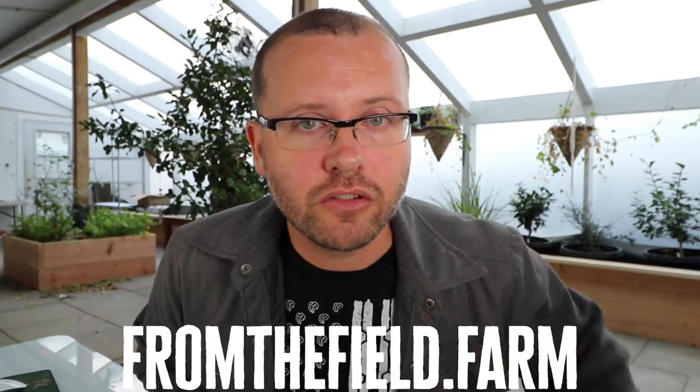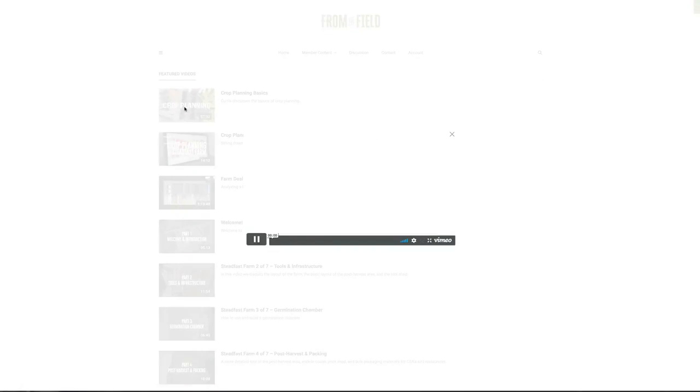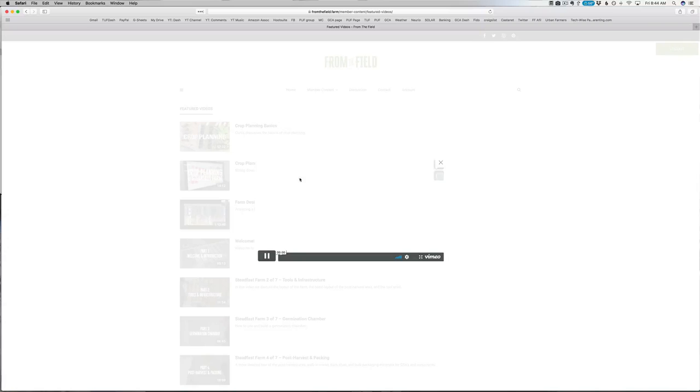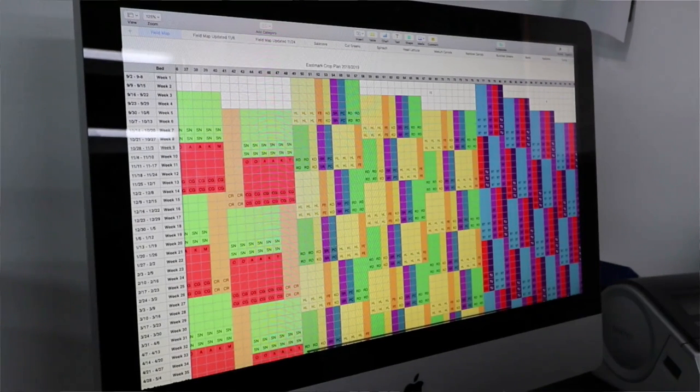And then today I uploaded two videos — one about an hour long talking about crop planning basics, going through the fundamental principles of crop planning. And another 15-minute video of Eric at Steadfast Farm showing his crop plan, how it works on his farm, and the software he uses. Also, we still have some tickets for the Steadfast Farm workshop — five days starting February 25th. I'll leave links to FromTheField.farm and the workshop below.